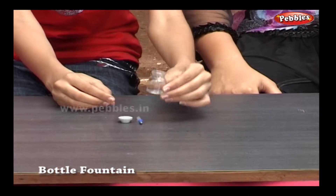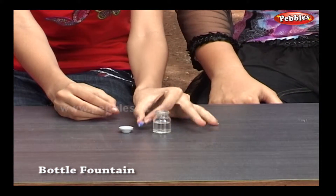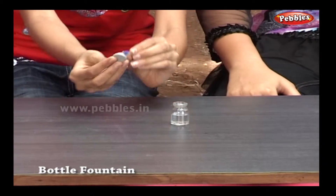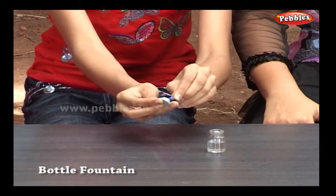Remove the tip ball of the refill and cut it to fit in the bottle. Pierce the refill tip into the rubber cap of the bottle. Fill the bottle with water.